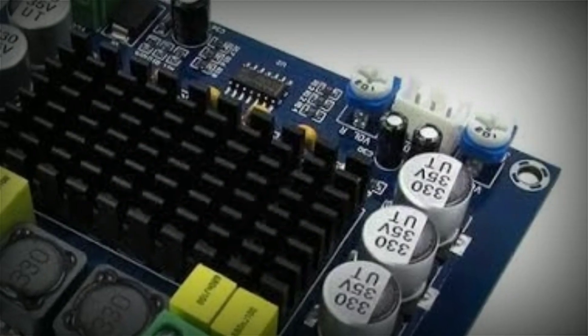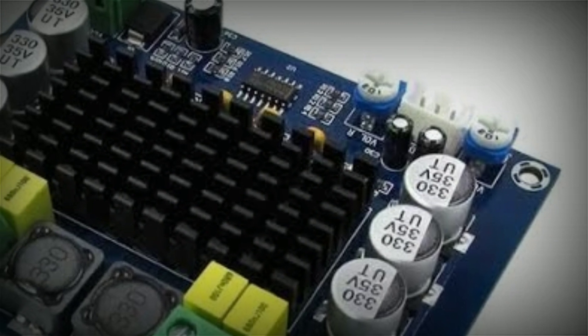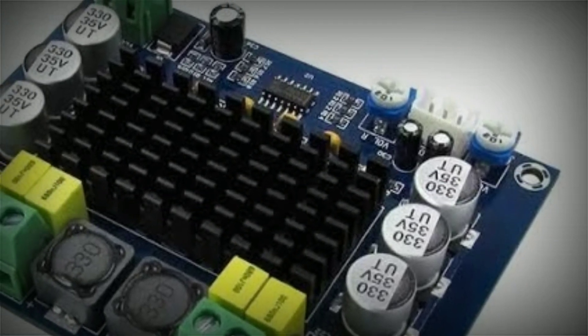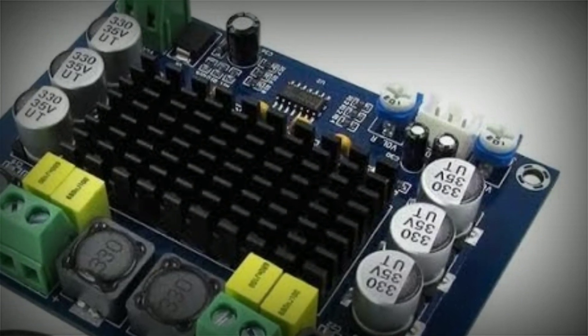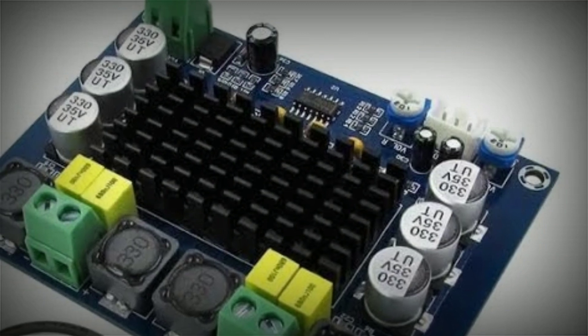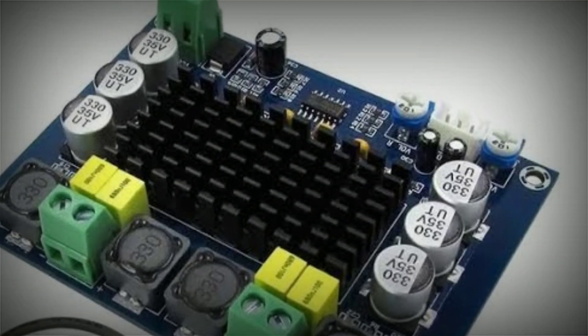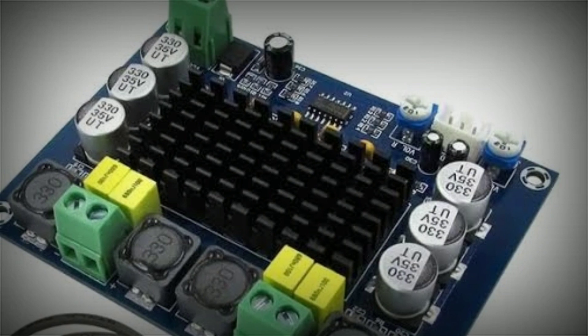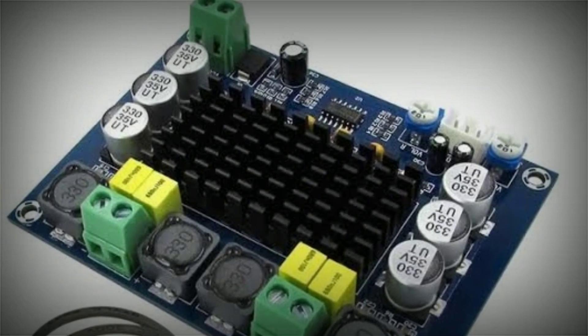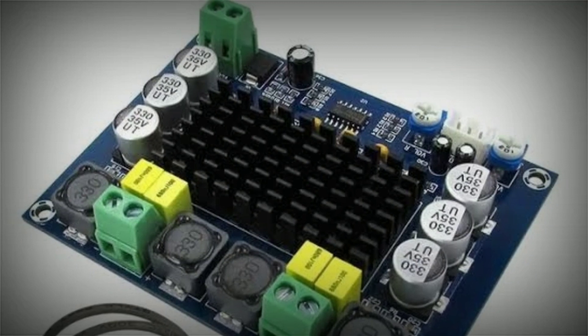This is a class D amplifier board powered by the TPA3116 IC from Texas Instruments. According to the datasheet, the IC can produce up to 50 watts per channel into 4 ohms at 21 volts. Today we are checking this TPA board and trying to find out the power and the working of this board. So let's go straight to the working video.